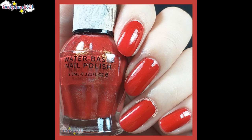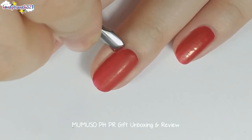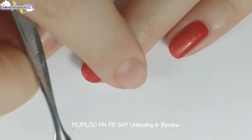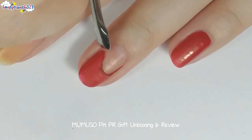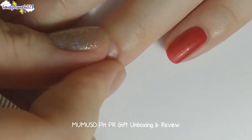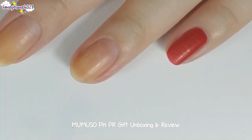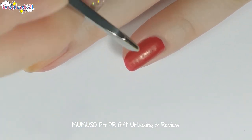Now let's try peeling it off. By the way, it appears matte because I sprayed alcohol on my hands. Would you look at that — it peels off perfectly as well!